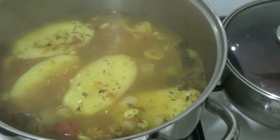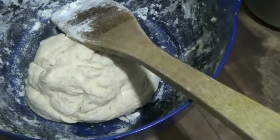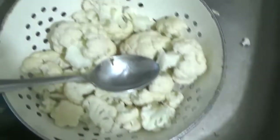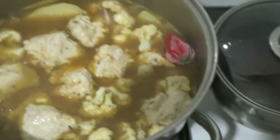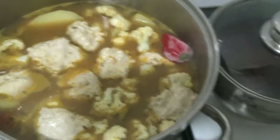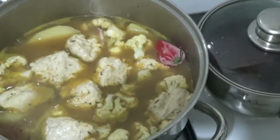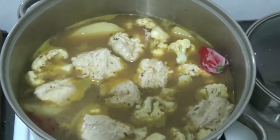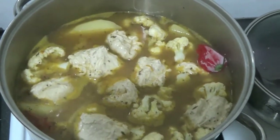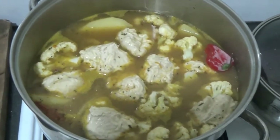The potatoes are par cooked now, so the dough's ready for the dumplings which I'm going to roll into little balls, and I'm also going to add the cauliflower which has been washed. Okay so that's the dumplings and the cauliflower in, and I've also added a scotch bonnet pepper there. I'm just going to add a little bit more water just to cover the dumplings and then let that simmer away and I'll show you it when it's ready. Jah Rastafari.